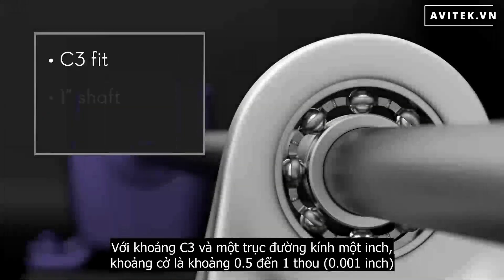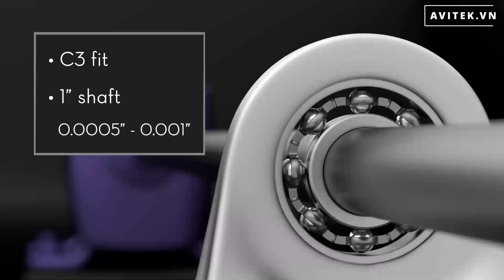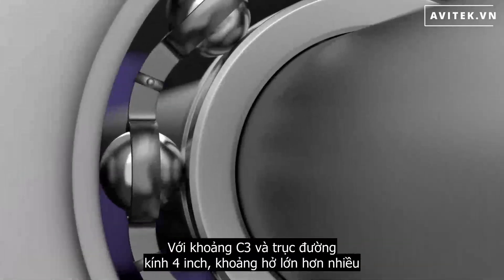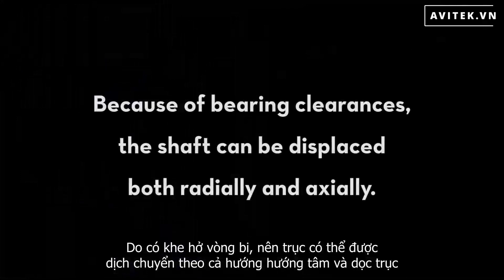With a C3 fit and a 1-inch diameter shaft, the clearance is between a half a thou and one thou. With a C3 fit and a 4-inch diameter shaft, the clearance is much larger, between a thou and two and a half thou. Because of bearing clearances, the shaft can be displaced both radially and axially.